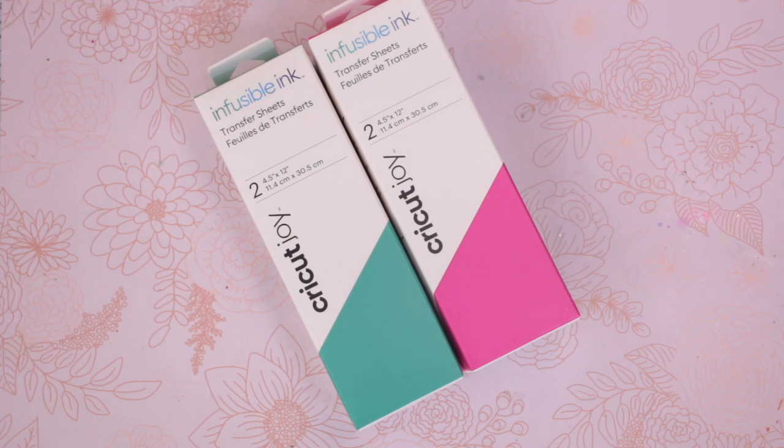Next up we've got two packs of infusible inks. Each of these has got two sheets in — two sheets of the green pack and two sheets of the pink pack. Both sheets are 12 inches, four and a half inches in width and 12 inches in length, which of course is the perfect size for Joy.